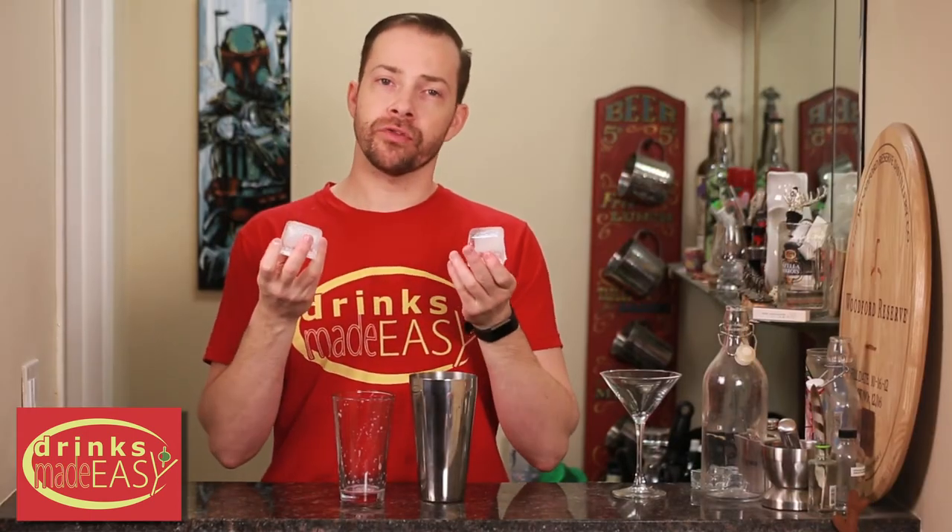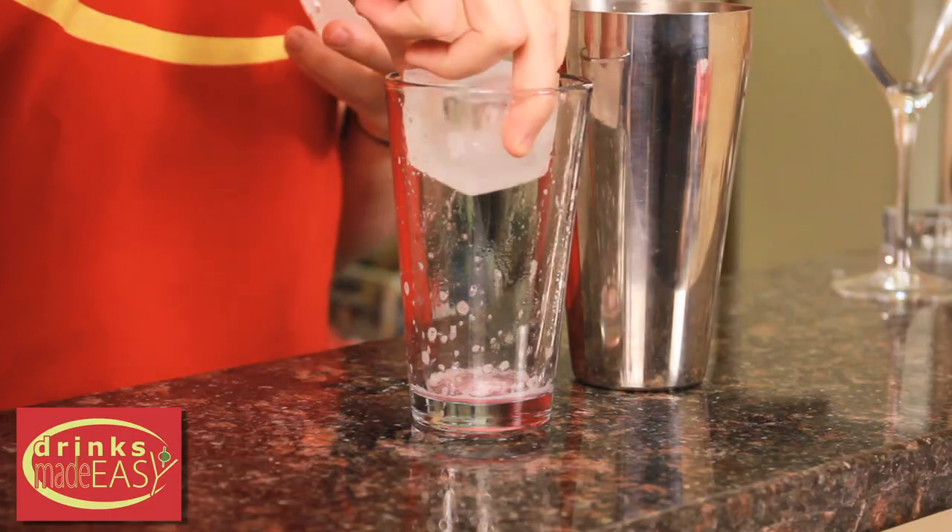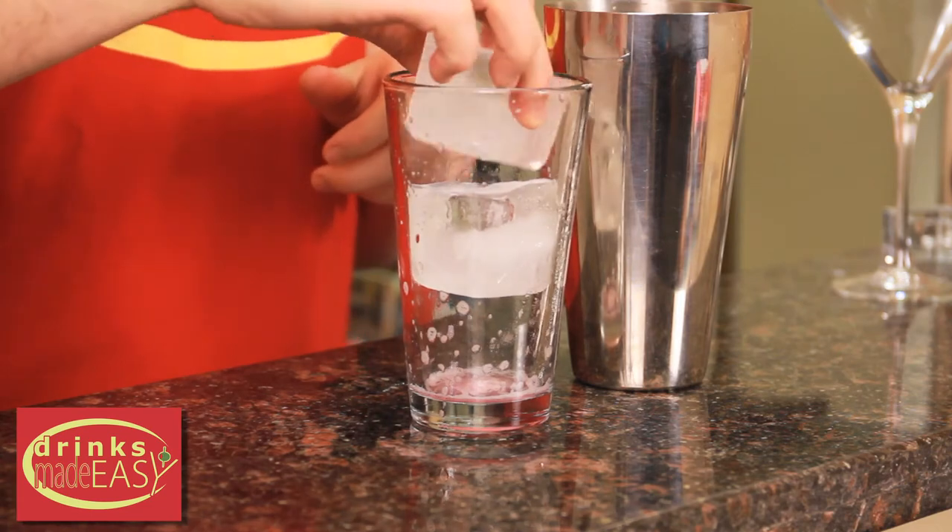Next we're gonna add ice, and if you have large format cubes I recommend using them. This is gonna help you control the amount of dilution, and if you don't have them you can buy the molds on Amazon — they're usually ten bucks or less, it's a great little investment. Cap that off together and give it a good shake.